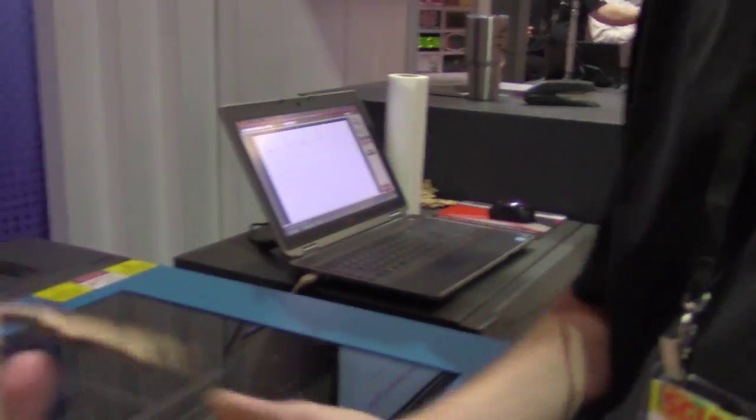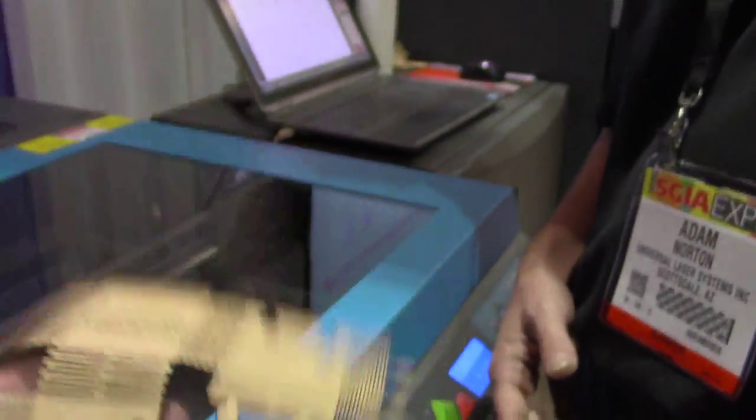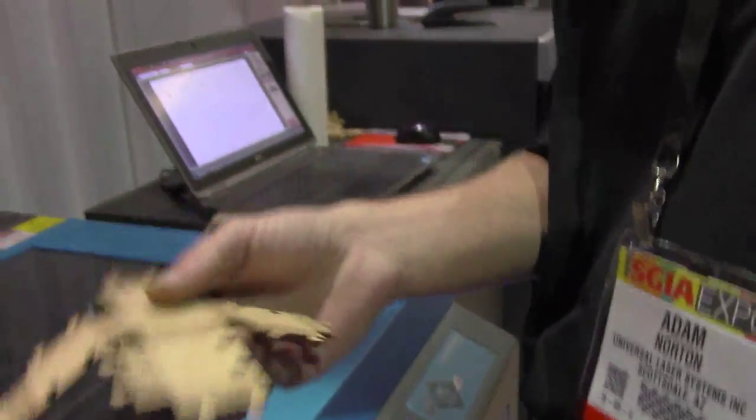I'm here with Adam from Universal Laser Systems. I just kind of walked by and found ultimate coolness — this machine is laser cutting wood and turning it into a completely pliable, bendable material. I would never ever think it was wood. So what is the process going on here right now?